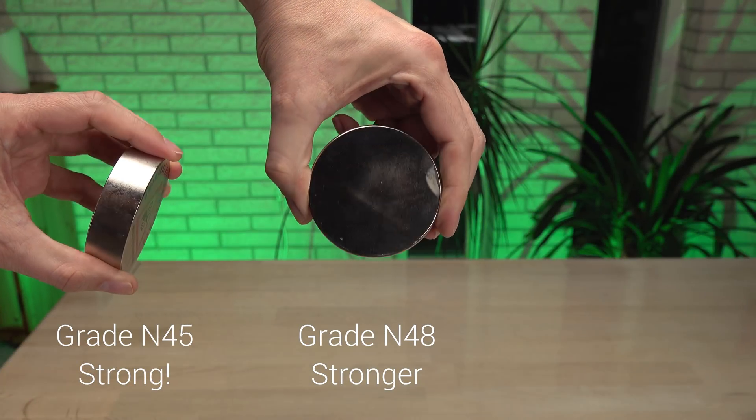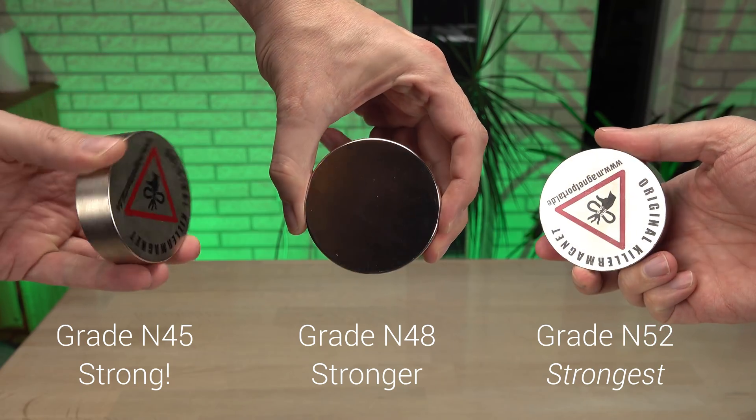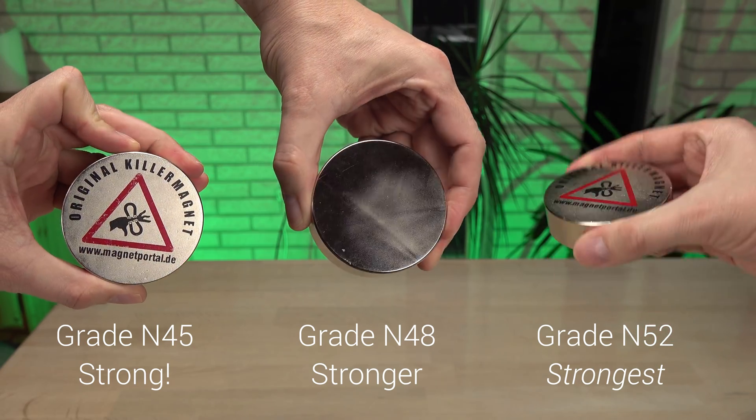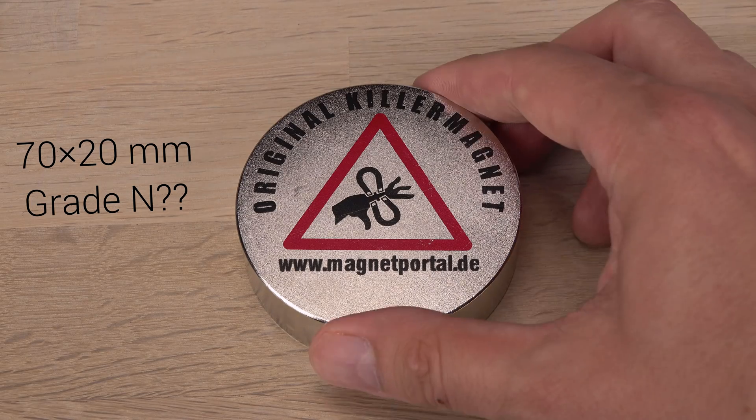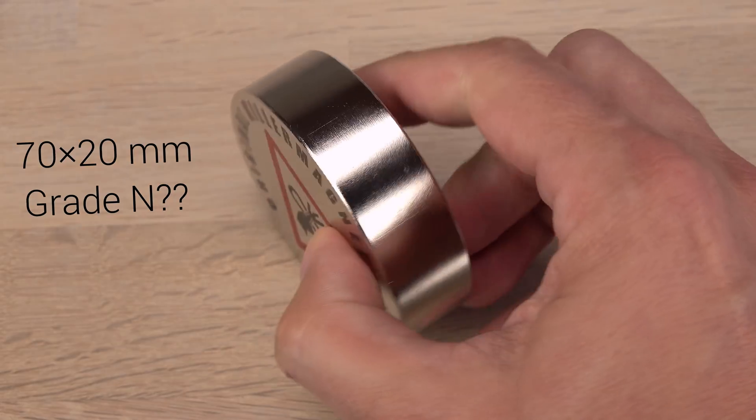The grade of a magnet is an important attribute. The higher the grade, the stronger the magnet — and the more expensive. So being able to test a magnet's grade at home is desirable. Did you get what you paid for?